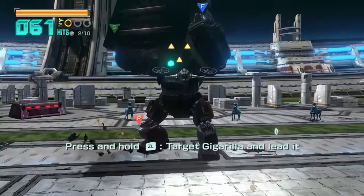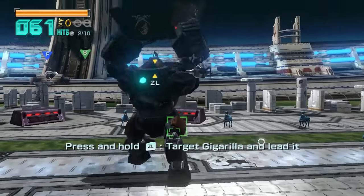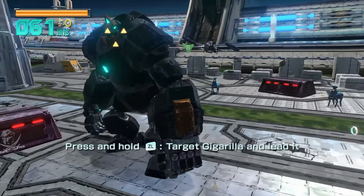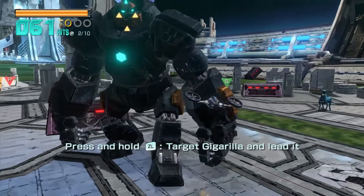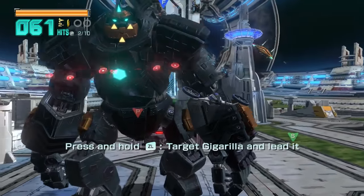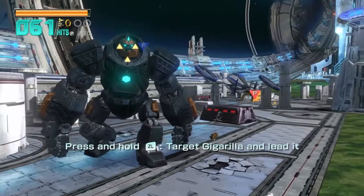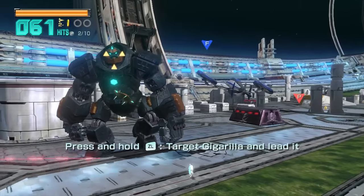Also, if you want a good score, just hang around here and have the Gigarilla bust stuff. They encourage you to go immediately to the teleport, but yeah, he's my new best friend. Give me a hug, you son of a bitch. Hugs for everyone.